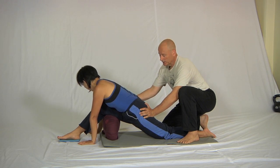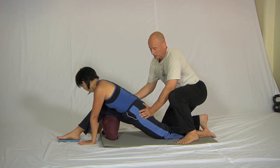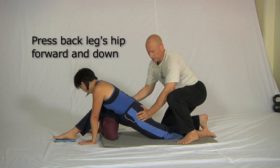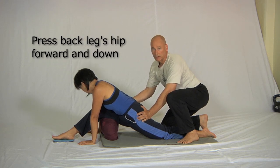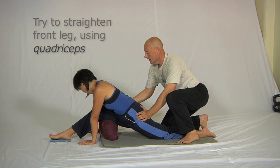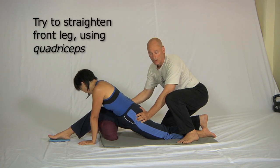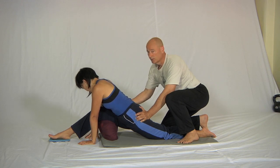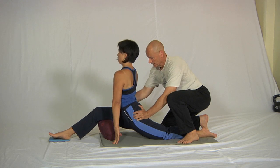The essence of this exercise is my left hand — the one whose fingers I'm wriggling here — is going to basically press the hips forward to stretch the hip flexors. She's going to use the quadriceps on the front leg to try and straighten the front leg, and then at some point she'll bring her trunk up to vertical, away from the front leg. That's different to what we were doing before with the hamstring stretch.